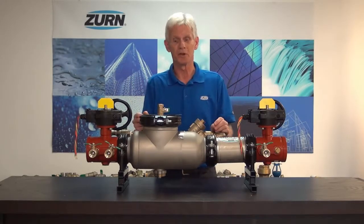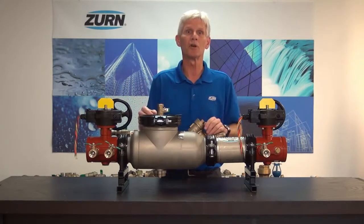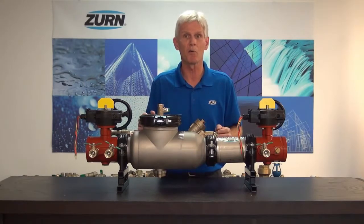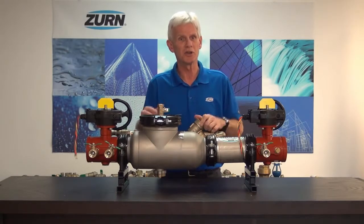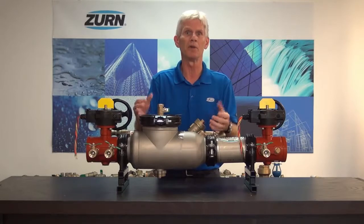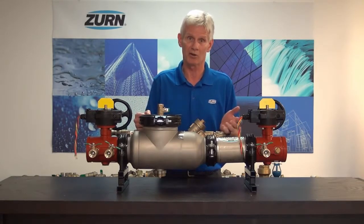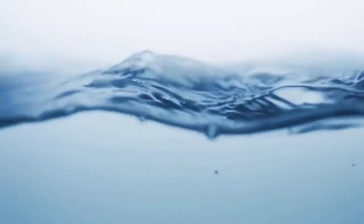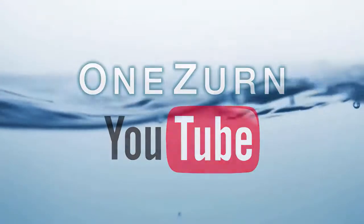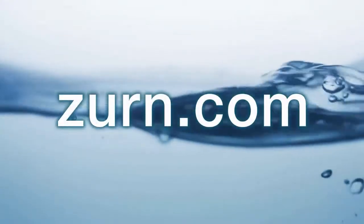I would encourage all of you to take a look at the new 300 AST-DAR series valves. They're fully approved and ready to go at Zurn Wilkins. We can turn this around in 48 hours, many times in less. I think you'll find it a good labor-savings and time-savings product whenever you have to replace a double-check detector assembly or a reduced pressure principle detector assembly. Thank you for watching. For more information, please subscribe to our OneZurn YouTube channel, call our customer care center at 1-855-1-ZURN, and visit us at Zurn.com.